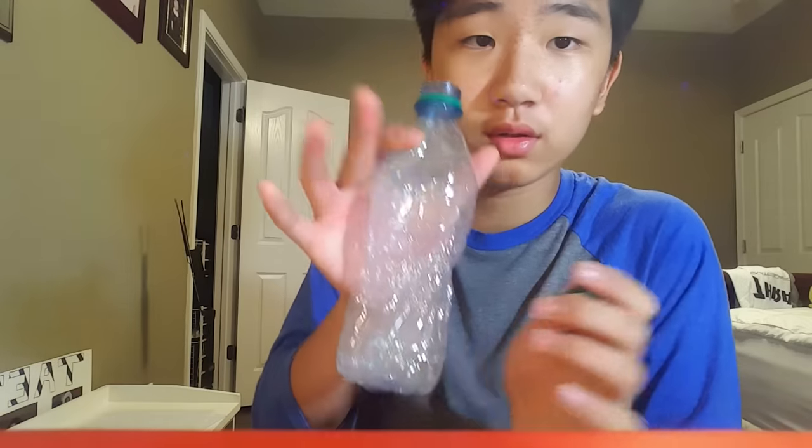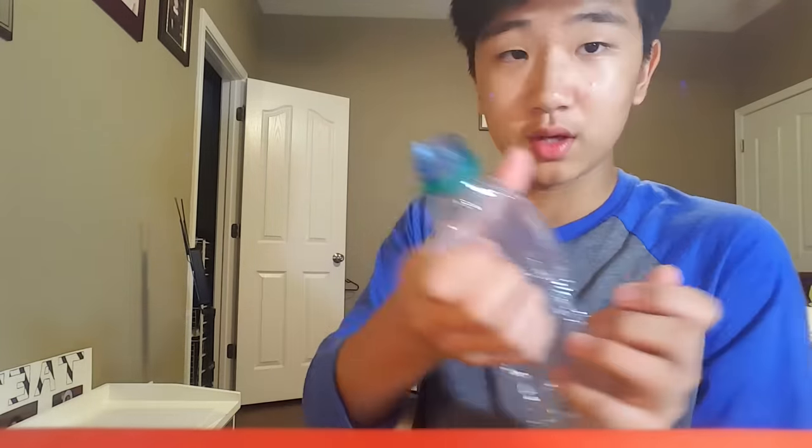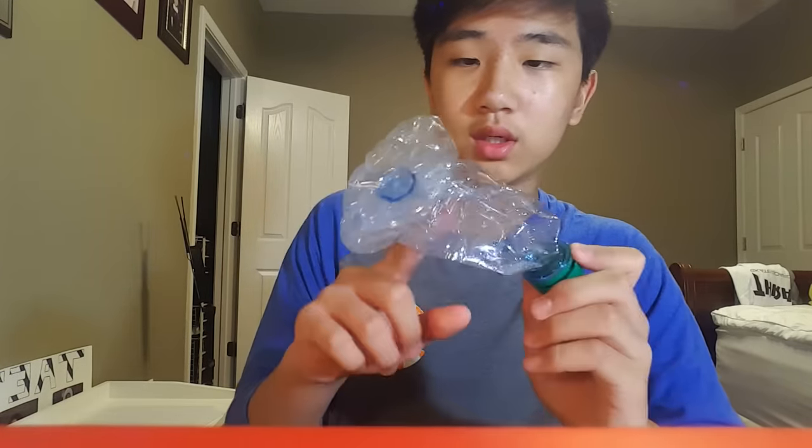Yeah, you can't really see it on camera that well, but it's actually cool in real life because it looks more defined. Once you do this once with the bottle it's not going to work again because the creases won't let it inflate as much.